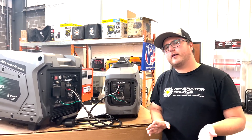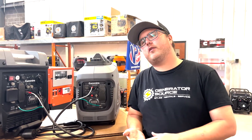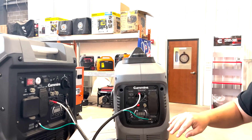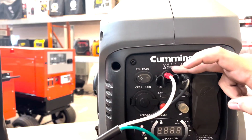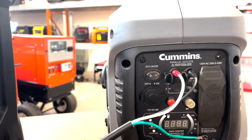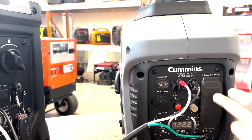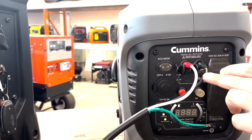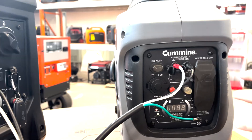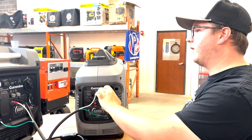We're around front right now and we're going to take a look at connecting these paralleling kits, which is actually very simple. On the face of your generator — and it's going to be pretty similar for most of them — you're going to have two little outlets that usually say 'parallel outlet' right beside them. Your left side or top side will most likely be positive or red, the other will be black — that's your negative. Cummins doesn't label them, so the rule of thumb with Cummins portables is the left side is positive and the right side is negative.